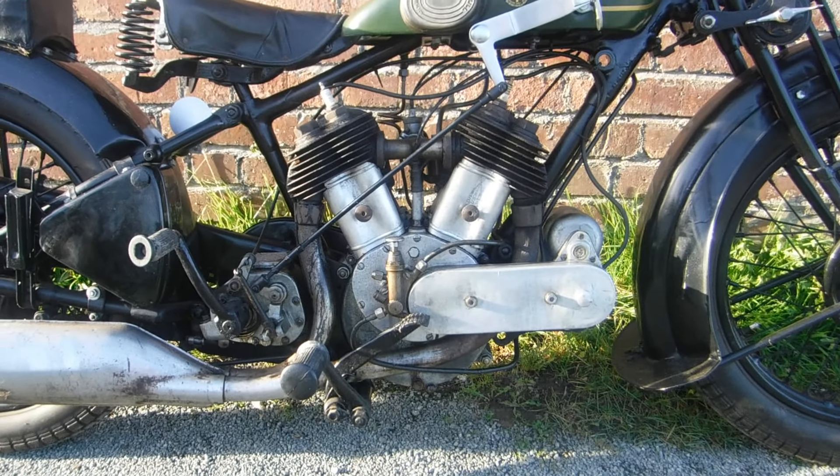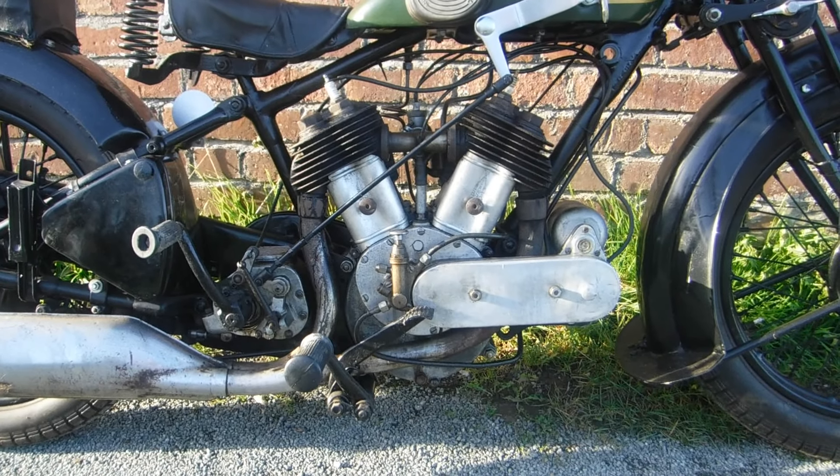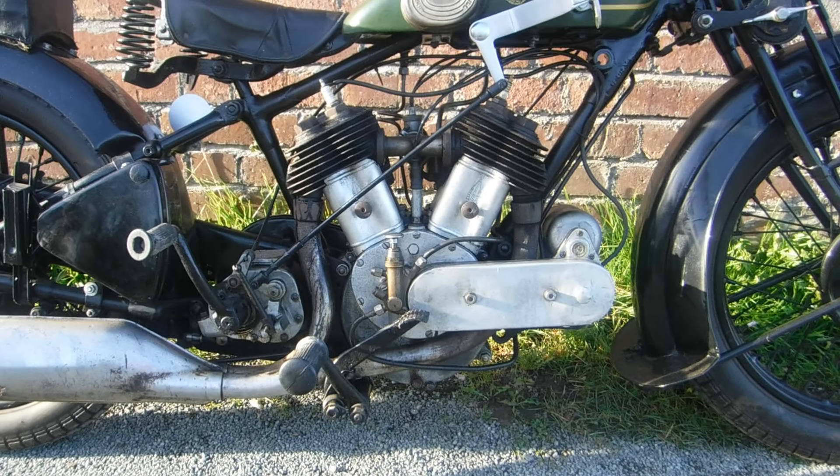Whether this is the end of the road for me with this bike or not, I don't yet know. But if I find that I'm to carry on, I'm sure we'll be looking at the inside of the top end components of the engine fairly soon.